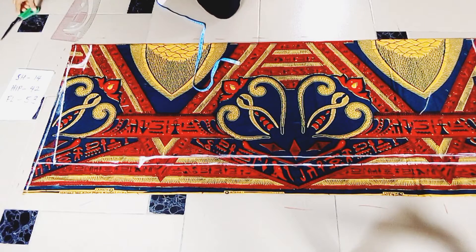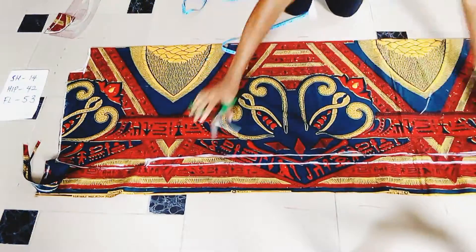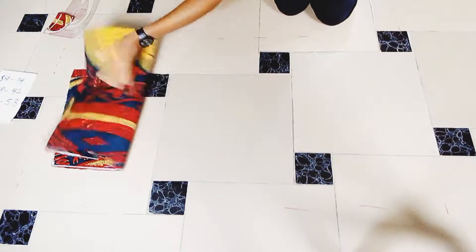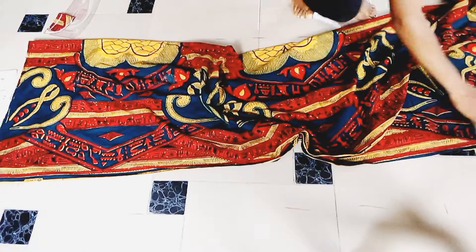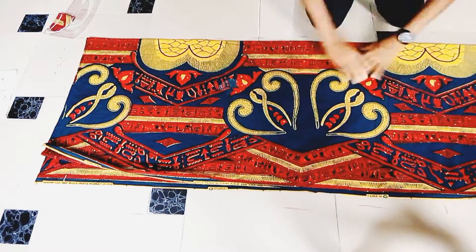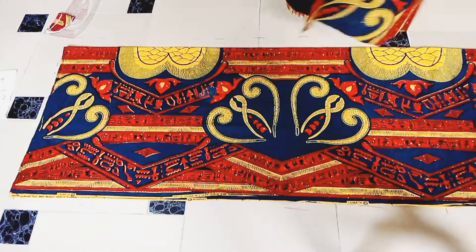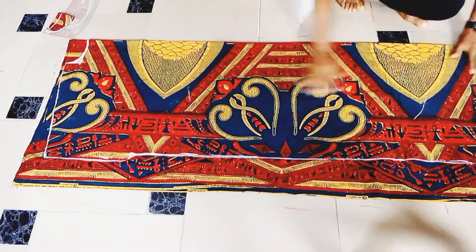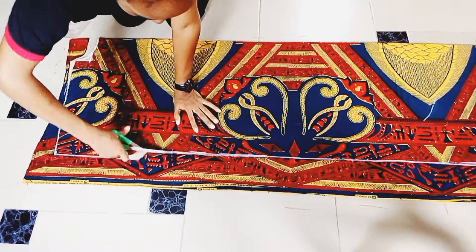I'll be cross-checking my measurements so I don't make any mistake. I'll cut this out, and once I finish cutting it I'll use this front pattern to cut out the back pattern as well. I'll spread that piece over so I'll be able to cut the other piece and make it as straight as possible, then cut it out.